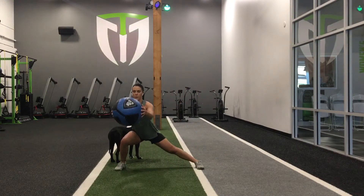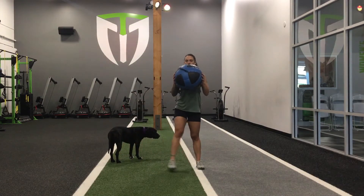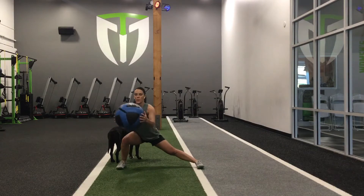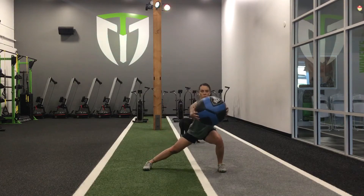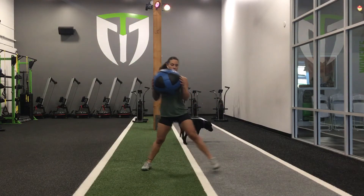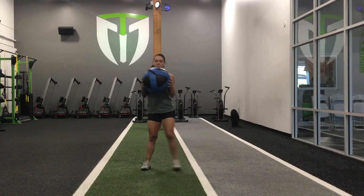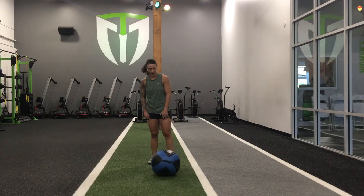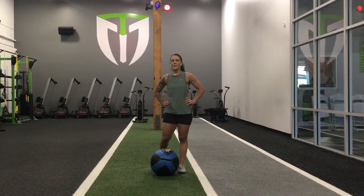Side lunge — one, two, three. One more. Eight repetitions. Eight. Your heart rate should be up.